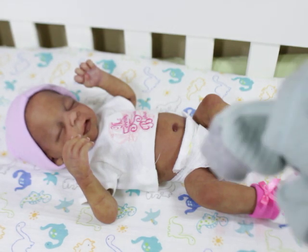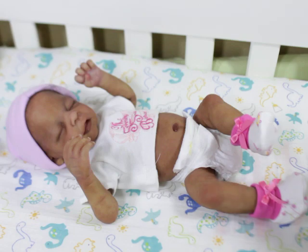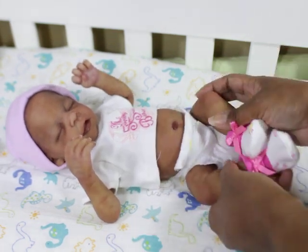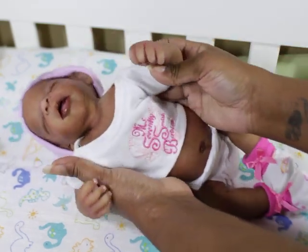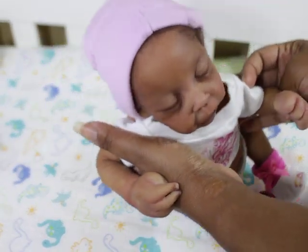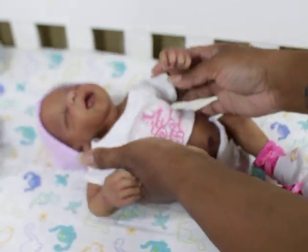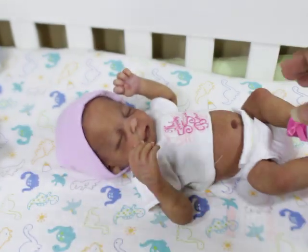All right, so we're all set! I will talk to you guys in the next video. Look at you — I love this little girl. Look at you! So yeah, we'll talk to you in a minute.